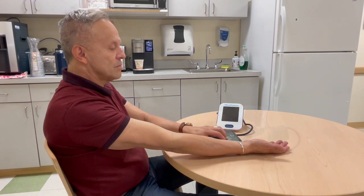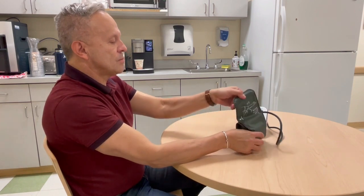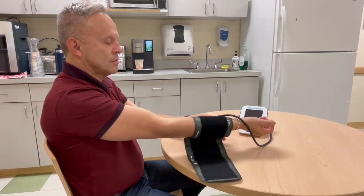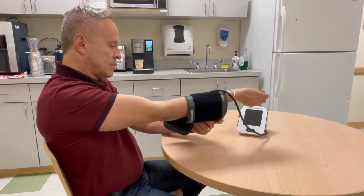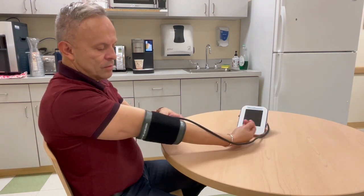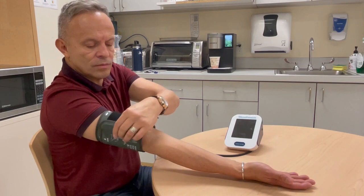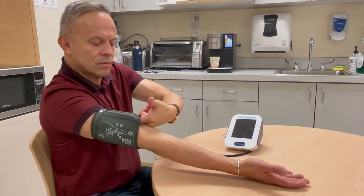Take the cuff and slide it over your elbow so that it sits directly above the bend in your arm. It is important that the picture of the arm on the cuff matches the direction of your arm, or you can read the instructions on the cuff. Rotate the cuff so the tubing falls at your inner arm. Tighten the cuff until it fits evenly and snug. You should be able to fit just one finger between the cuff and your arm.